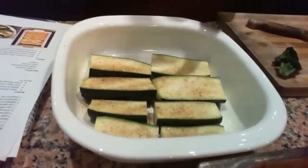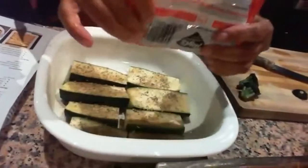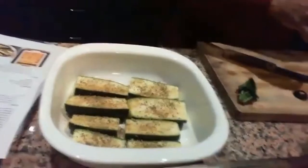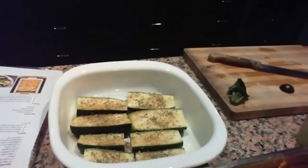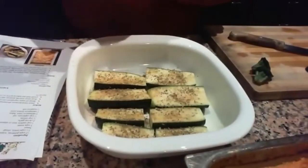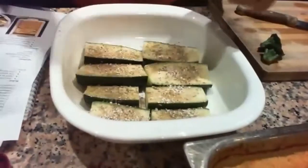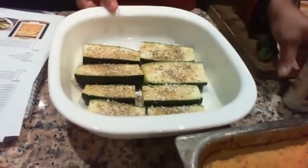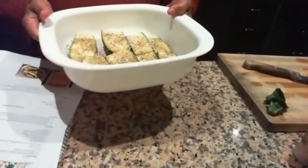A bit of oregano as well. Because I'm using the Herbame, I don't need to add extra salt. I'm just going to put garlic powder — if you keep it in the fridge it doesn't get all clumped together. Don't put too much because it's pretty strong. Cover it with foil and bake it for 20 minutes at 350 degrees Fahrenheit or 170 degrees centigrade.